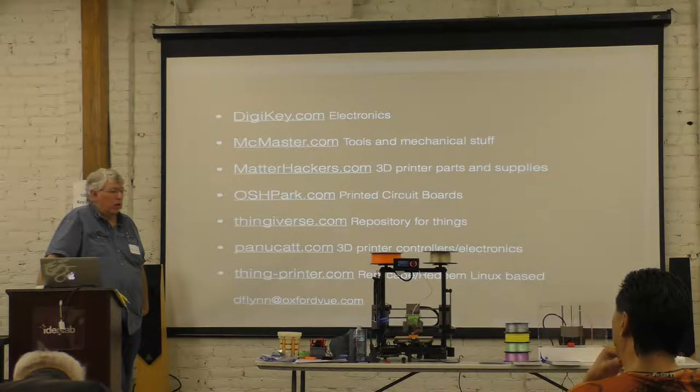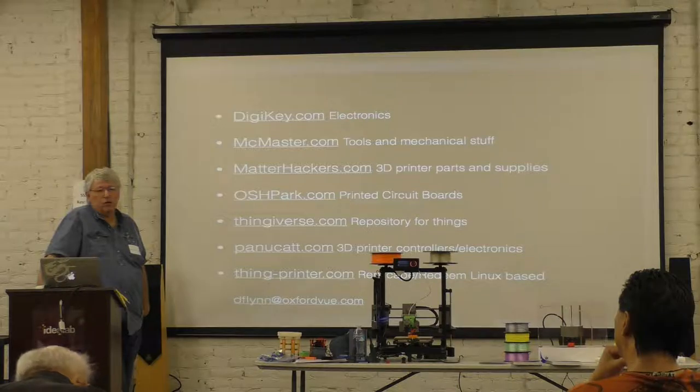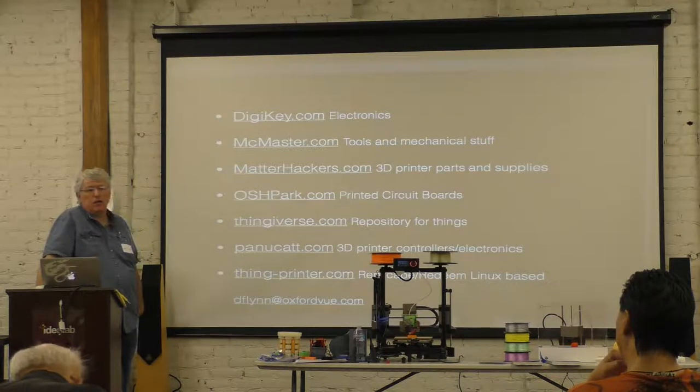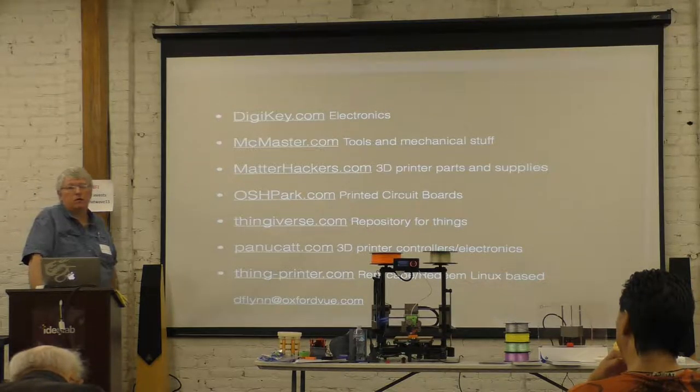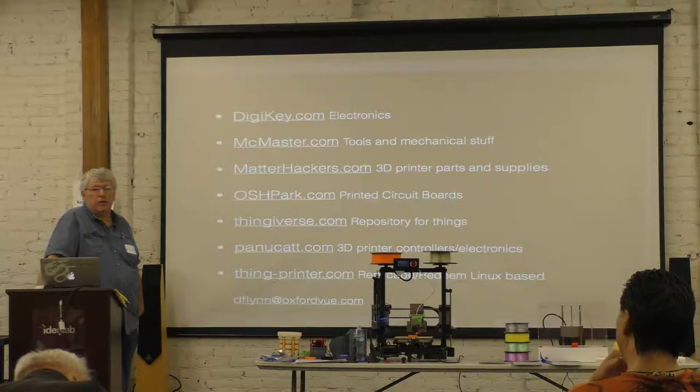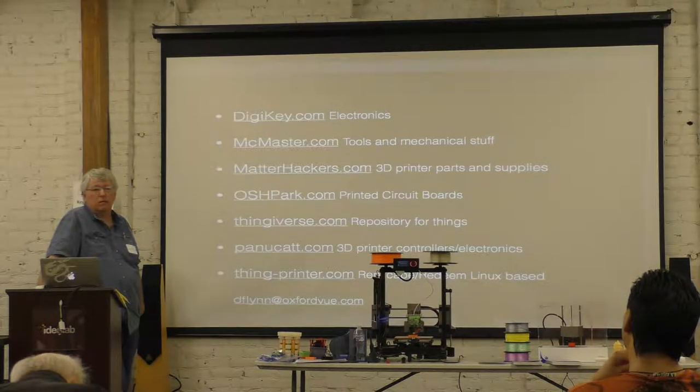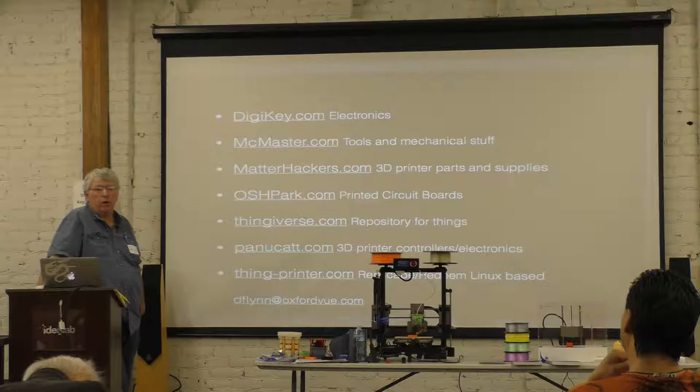What speed do you print at? The outer perimeter is at 30, pretty much everything else is at 40 millimeters per second. That's one of the disadvantages of a screw-driven machine — my top speed is only 100 millimeters a second, and because of software quirks and print quality issues, about 40 is my normal print speed.